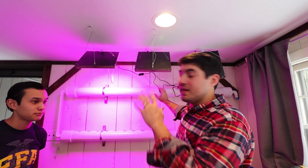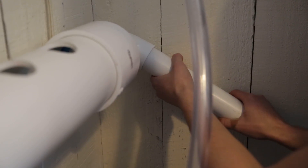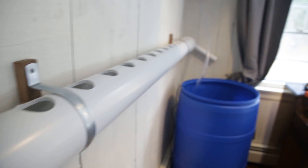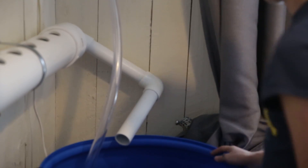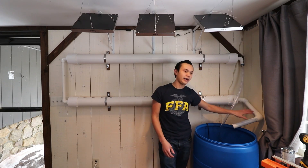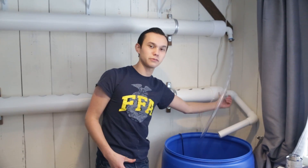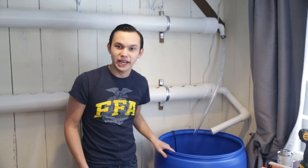If that bright light bothers you, Jonathan told me you run it overnight — so the light comes on when you go to bed. That's it. Here is the outlet for the system: it's entirely gravity-powered. Water just overflows here due to water being pumped in up top, and it flows back into the reservoir.